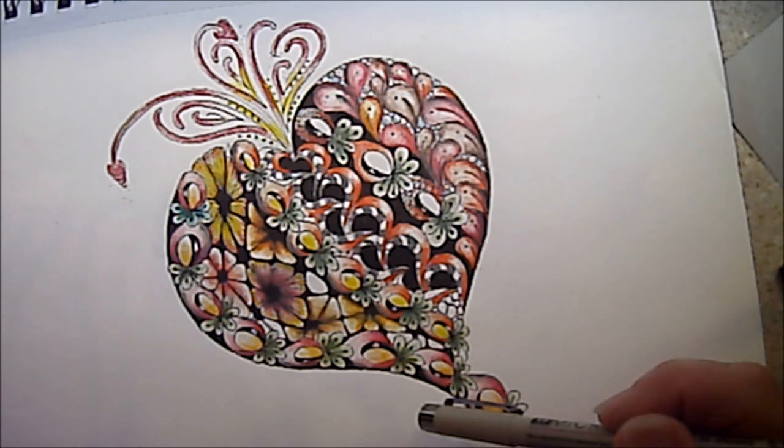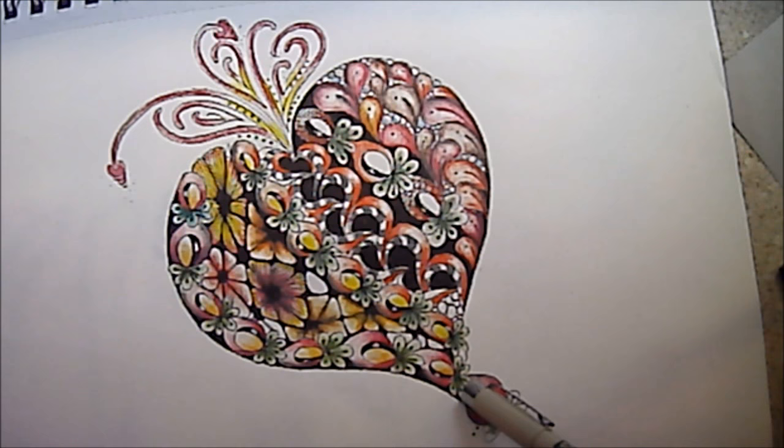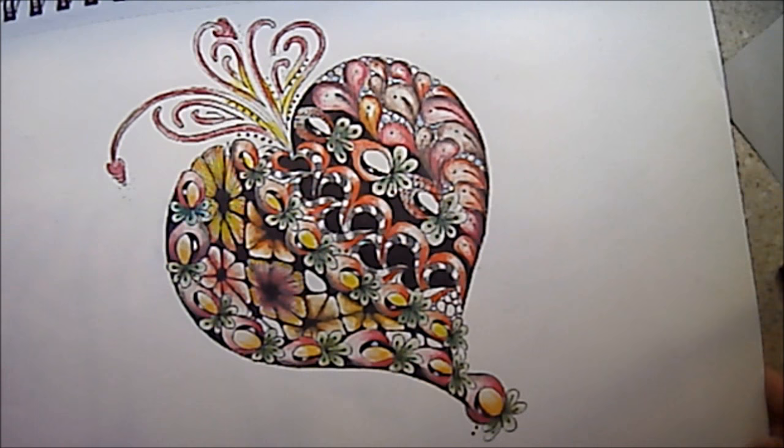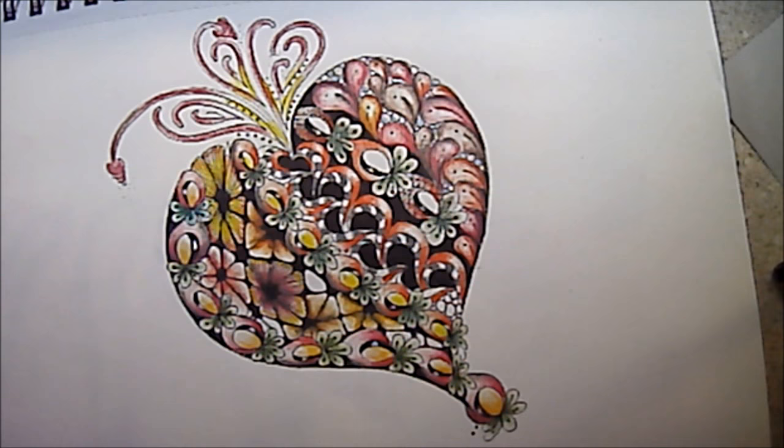I'm going to show you a heart I worked on in class on Tuesday, and this is Fancy Nancy — I did it here and again here. I've colored it. I don't normally color my Zentangle; I kind of like them in black and white. But I've been sick with pneumonia, and I was just sitting on my couch and thought I'd color it with a little colored pencil, and it turned out kind of fun. I'll probably frame it up and maybe give it away as a Valentine.